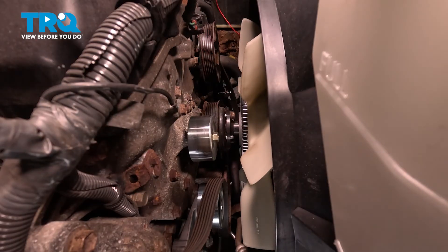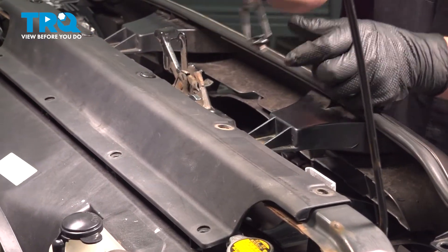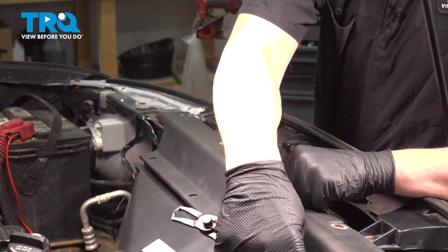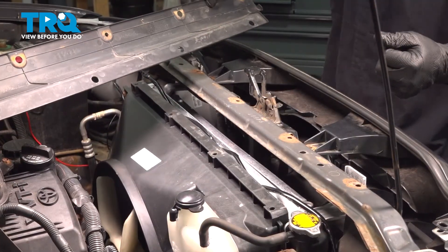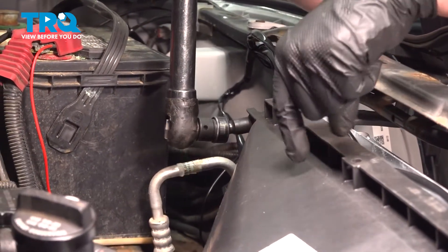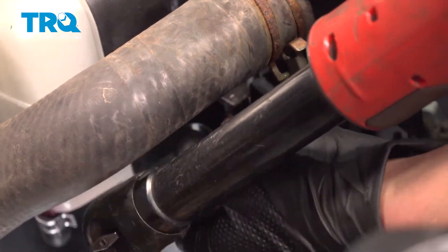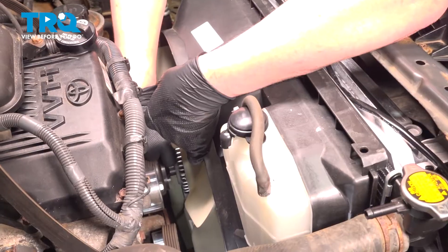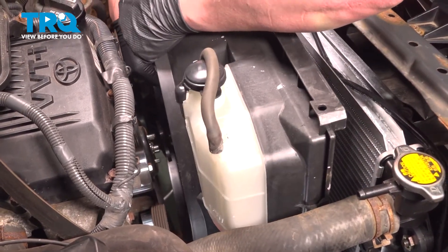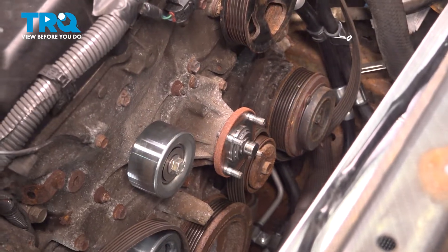Remove the nuts from the fan — we're going to take all of the nuts off except one. Using a pair of clip pliers, we're going to remove the plastic clips for our top trim piece. There should be four more clips on this lower part. Remove the trim piece. Remove the overflow hose from the radiator. Remove the 10 millimeter bolts on either side for the fan shroud. Remove the last nut for the fan. Pull the fan forward, then pull the shroud and fan out of the vehicle. Remove the fan pulley. Fully remove the belt.